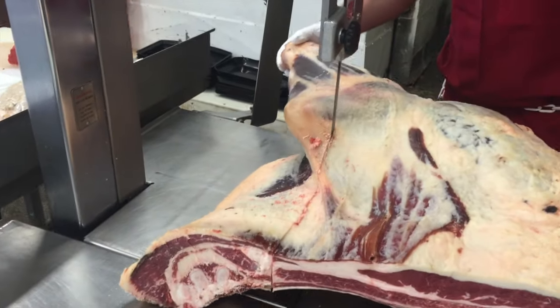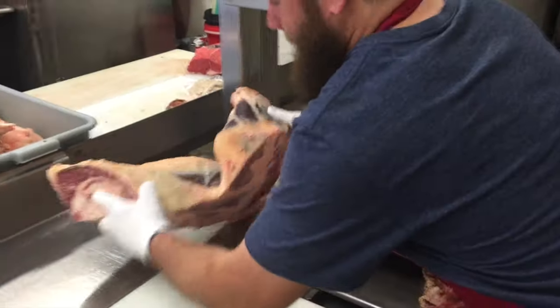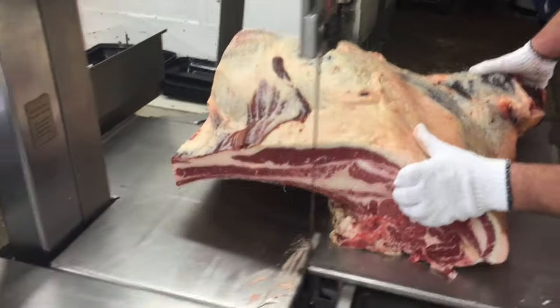Now he's splitting away the brisket and shank, so we can use those cuts for making soup bones. And if customers want brisket, we're more than happy to set that aside for them.